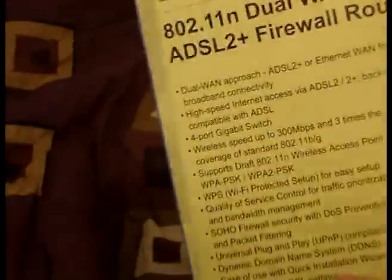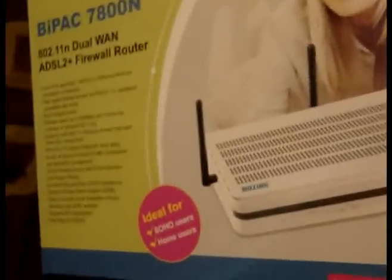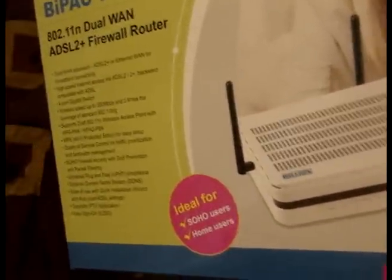It's got a whole bunch of features which I'm not going to go through. The box is pretty basic — it's got a couple of pictures on how to set up your network at home. I got this because we currently have a D-Link G-Speed wireless modem and unfortunately the wireless is not that great going from one end of the house to the other, so time for an upgrade.